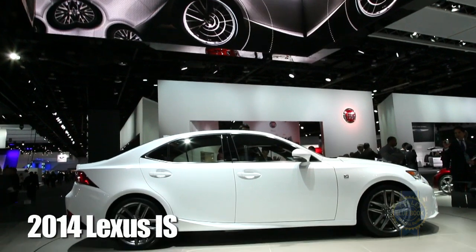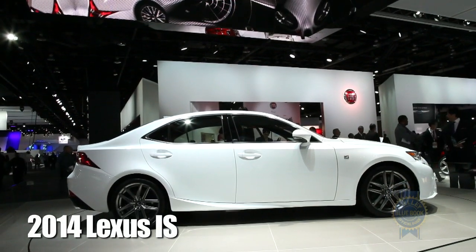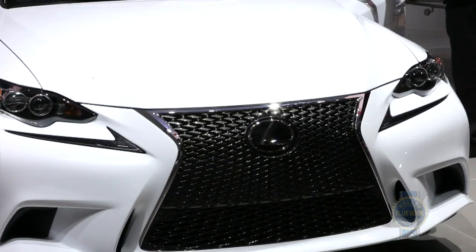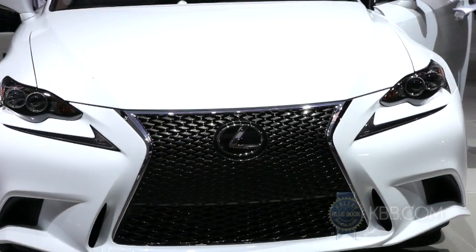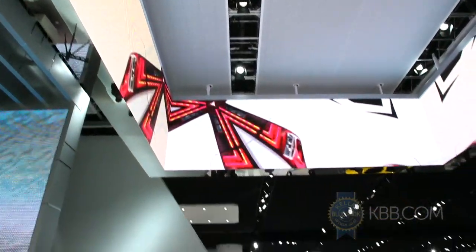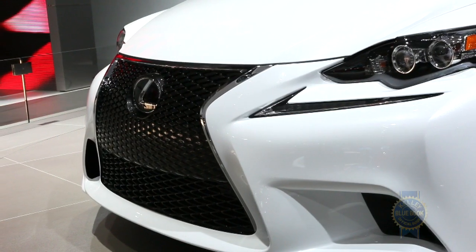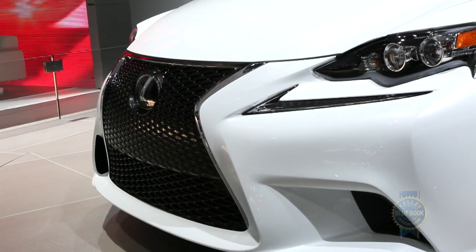This is the 2014 Lexus IS as seen at the 2013 Detroit Auto Show, and to no one's surprise it features Lexus's now nearly ubiquitous spindle grille. In fact, the LED elements on either side almost look like vestigial check marks where the design team noted on paper that yes, Lexus's corporate nose has been successfully grafted to the IS.